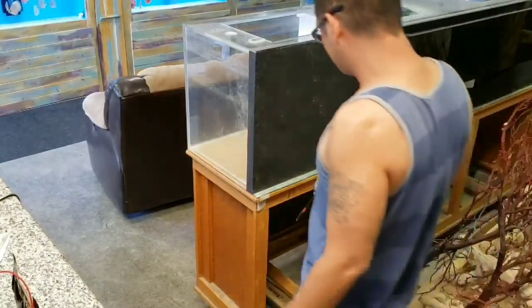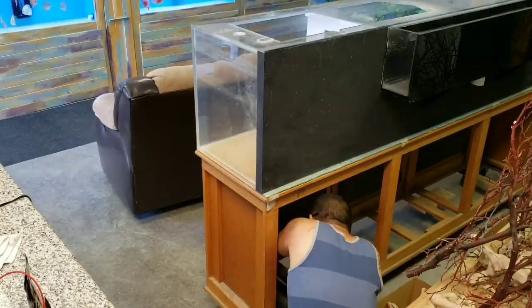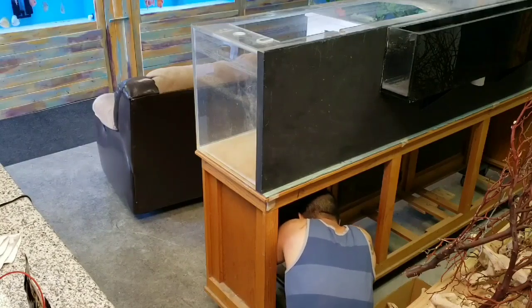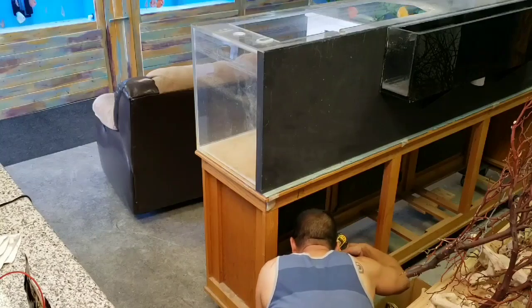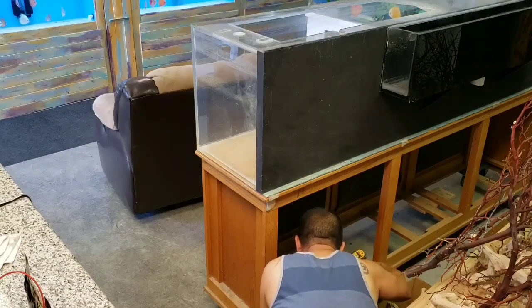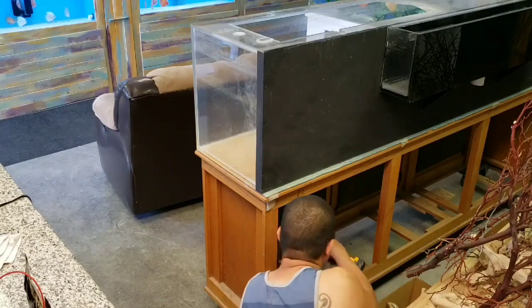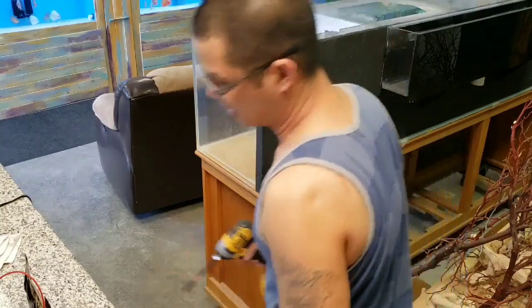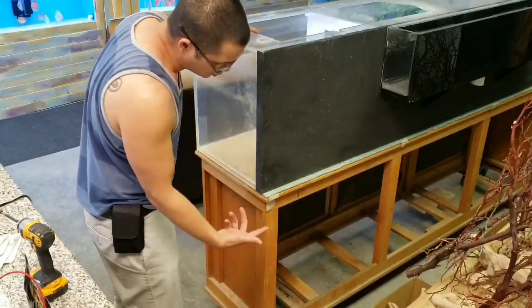Once you have the tank in its place, you can take out the screws you used to secure it. And then this is the part where you've got to watch your toes.